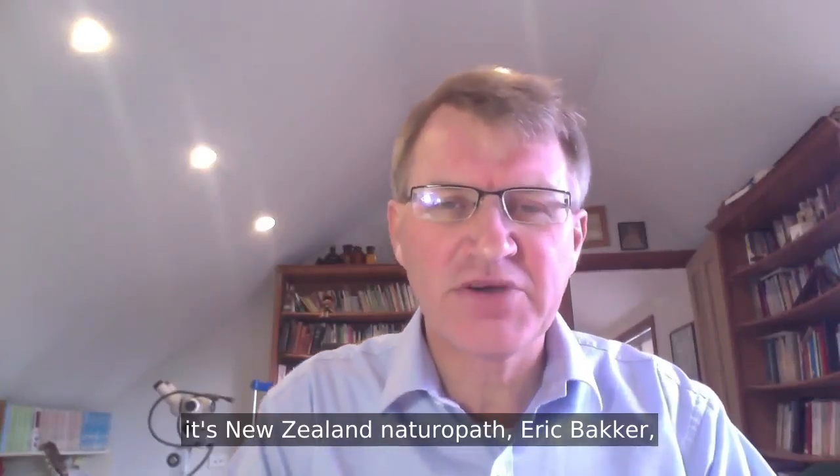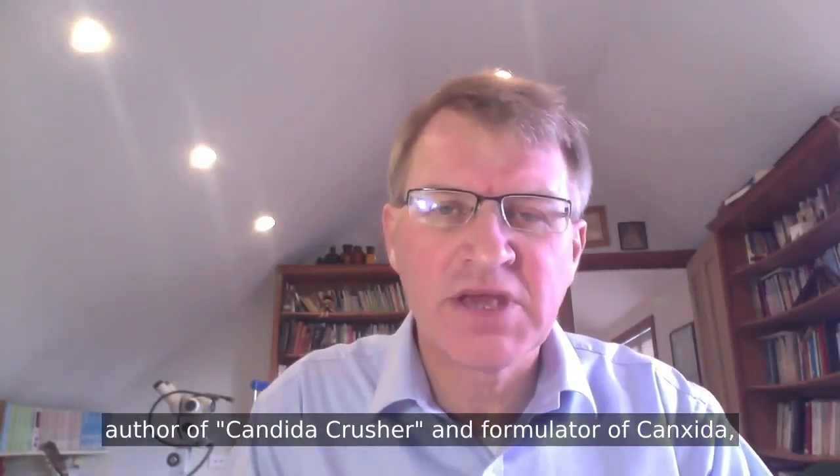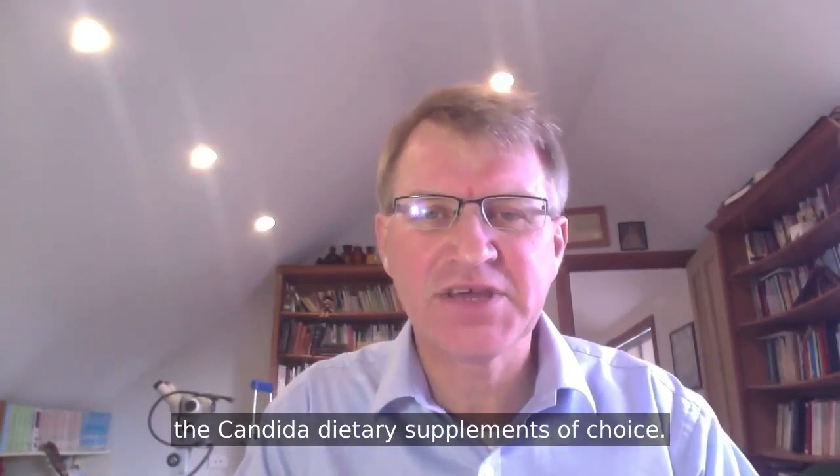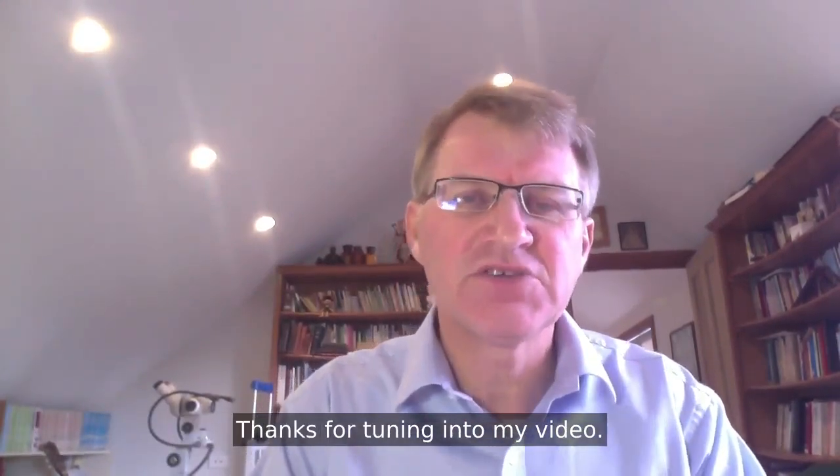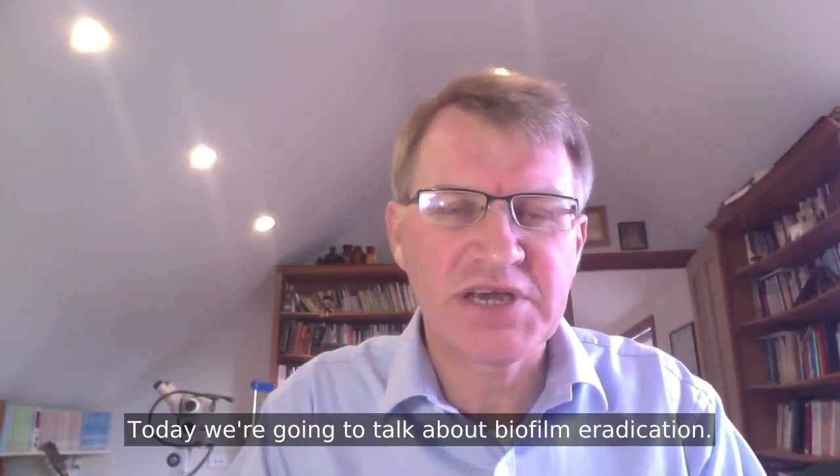Greetings. It's New Zealand naturopath Eric Bakker, author of Candida Crusher and formulator of Canxida. Thanks for tuning in to my video. Today, we're going to talk about biofilm eradication.